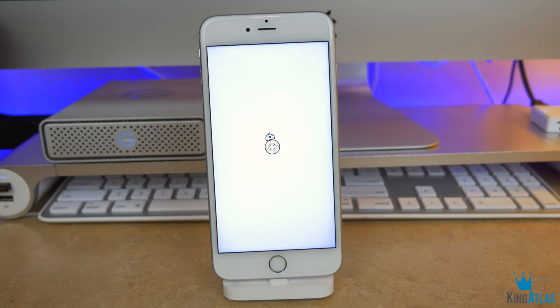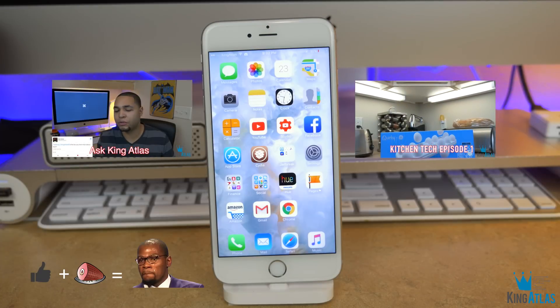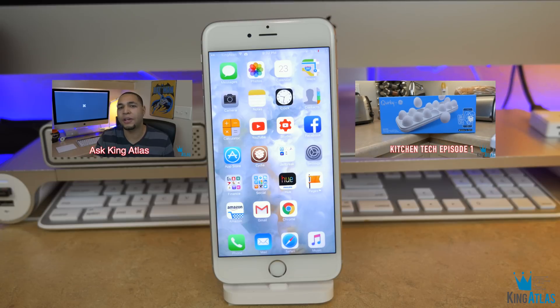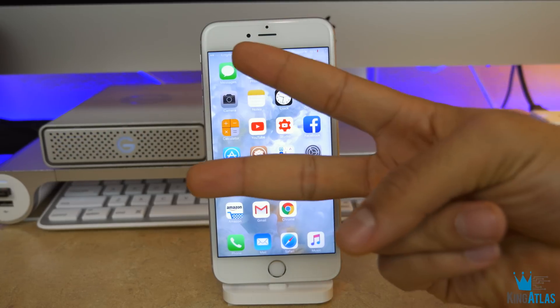That's gonna wrap up my top 10 Cydia tweaks for January of 2016. If you enjoyed this video, make sure you guys go ham on that like button and leave a comment down below — let me know your thoughts. Thank you guys so much for watching, make sure you check out my last couple videos, and I will see you in the next one. Peace.